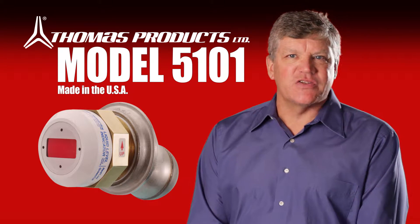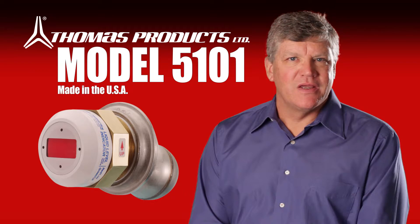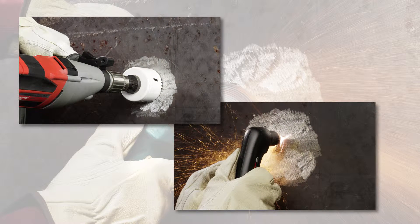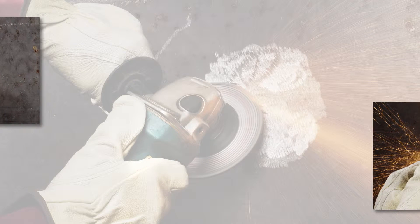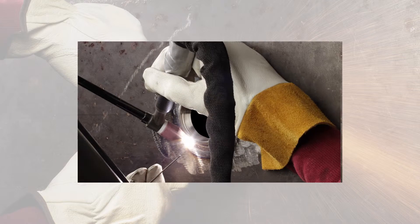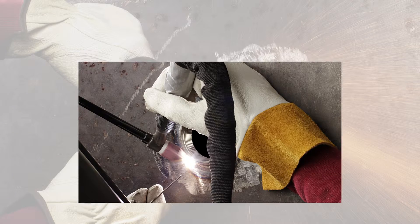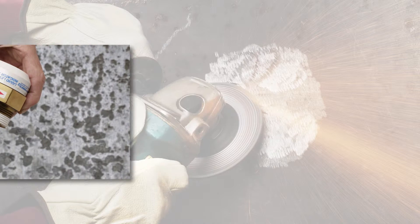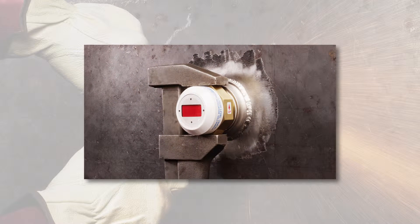Here's how simple installation can be. Using a spud, make a hole with a hole saw or plasma cutter in the tank at the desired locations. Weld the spud from the outside. Then wrap the indicator threads with TFE tape and screw into the spud from outside until the arrow points up — and you're done.